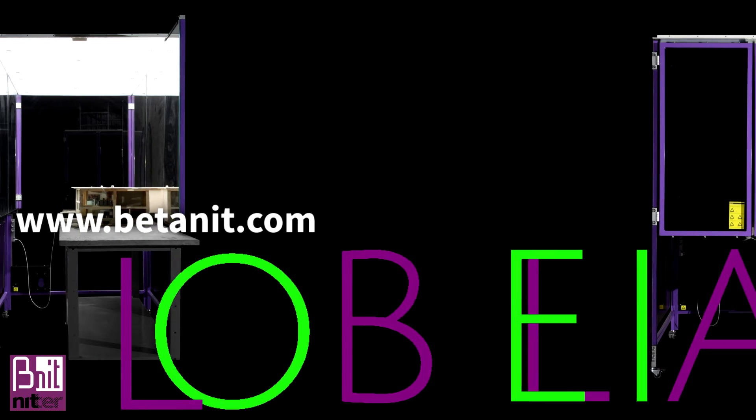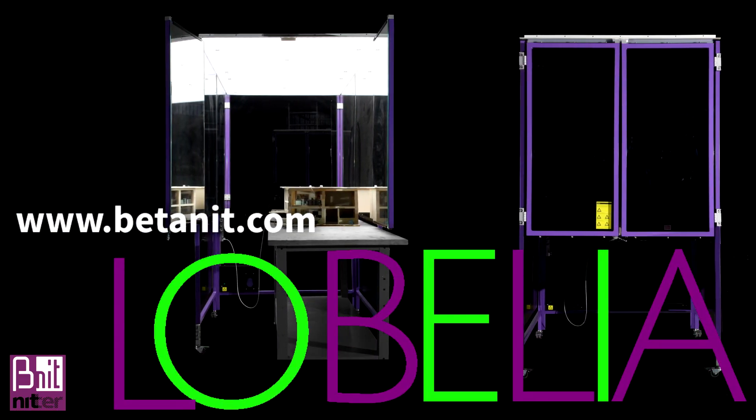Lobelia by Botanet.com is your perfect daylighting assistant.